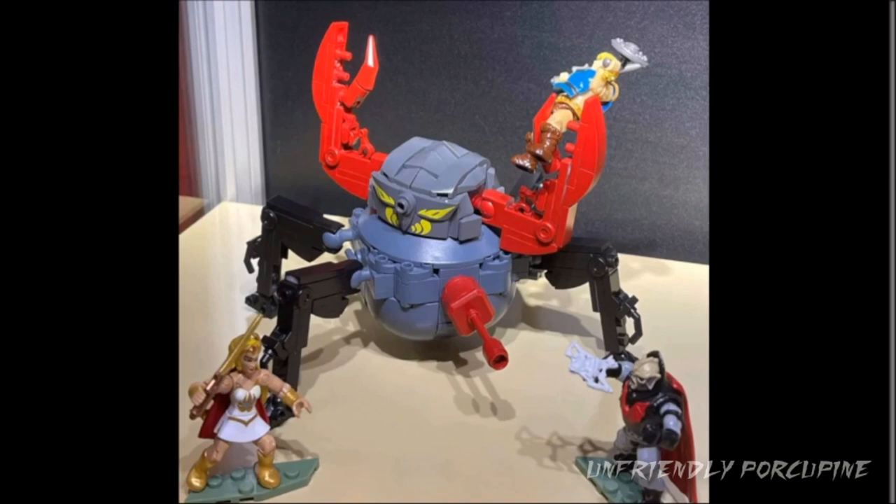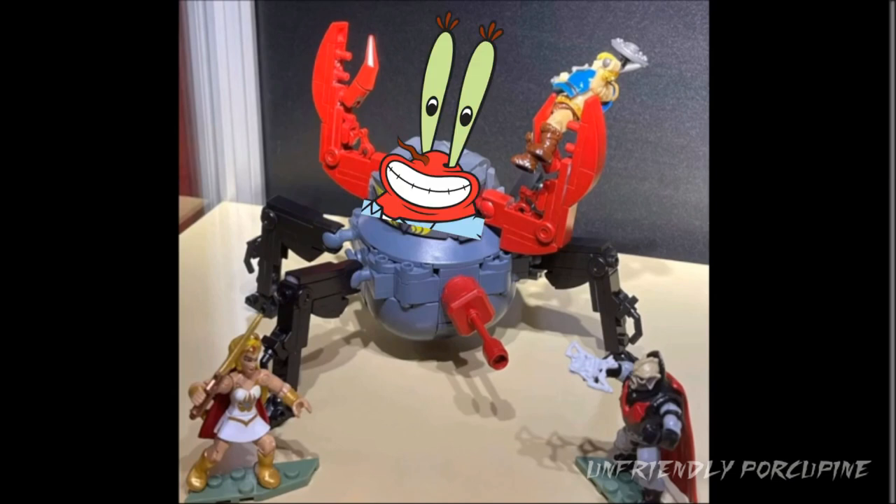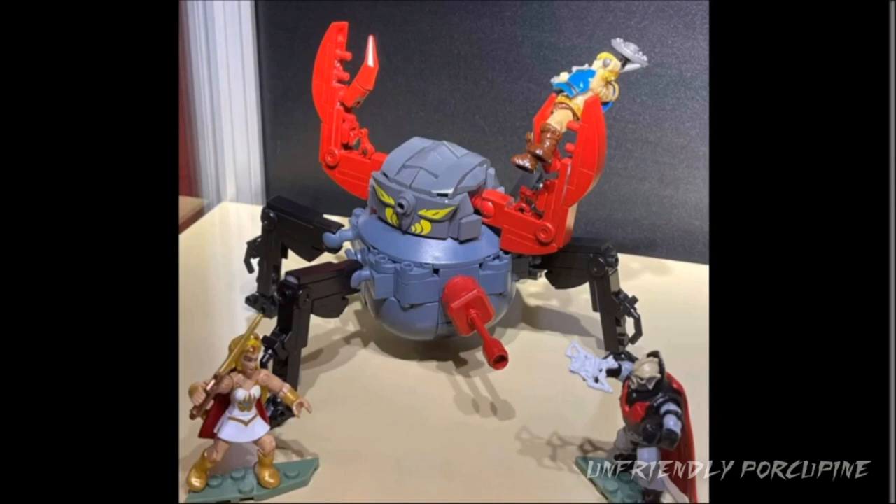So who do we have here? We have a Mr. Krabs weird experimental project that somehow got into the He-Man universe. That thing right there, this Mr. Krabs robot. Maybe I've been watching a little bit too much SpongeBob.